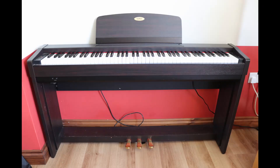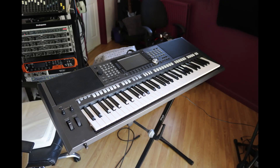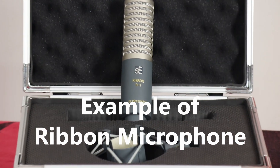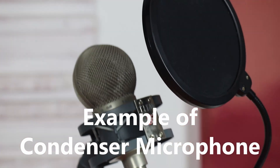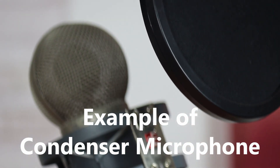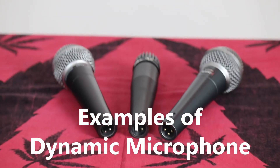Caveat time! Yes, guitars can have active pickups which produce an increased signal strength, but in general they produce a low output. Electronic instruments such as keyboards produce what we call a line-level signal — a nice, strong signal that is clean and requires no real boost. Microphones, on the other hand, can vary considerably. Ribbon mics produce a very low signal that will need a lot of boosting. Condenser mics require phantom power to work and produce a much stronger signal, with dynamic mics falling somewhere in the middle ground.